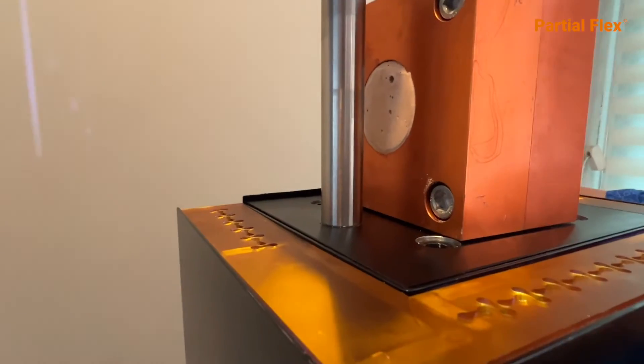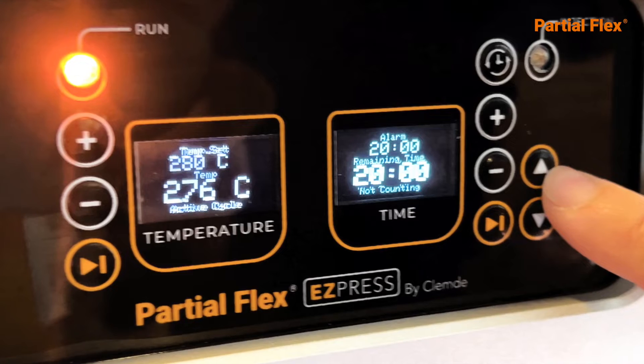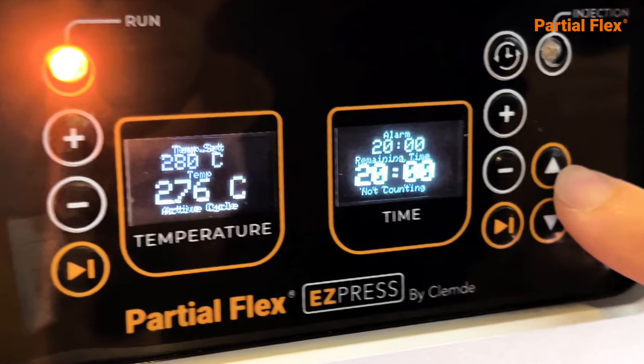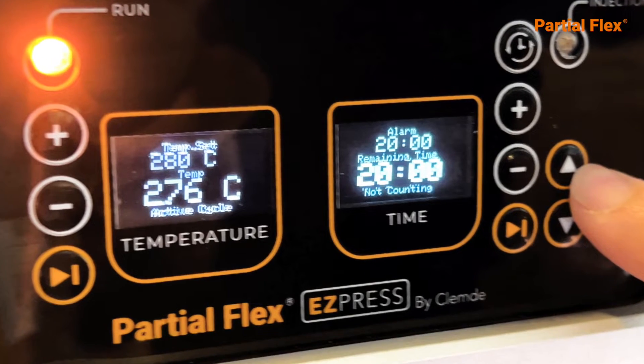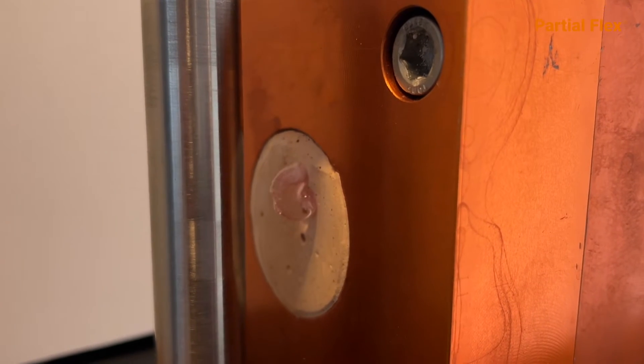Take care that the flask is in the proper position and secure it. Press the on button and after 30 minutes press the button to activate the injection. The material will start to flow from the chimney.